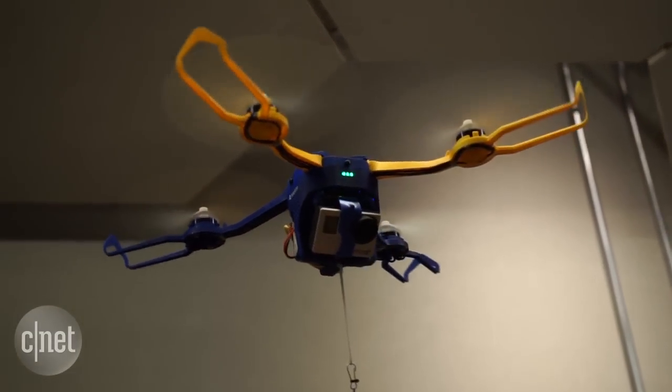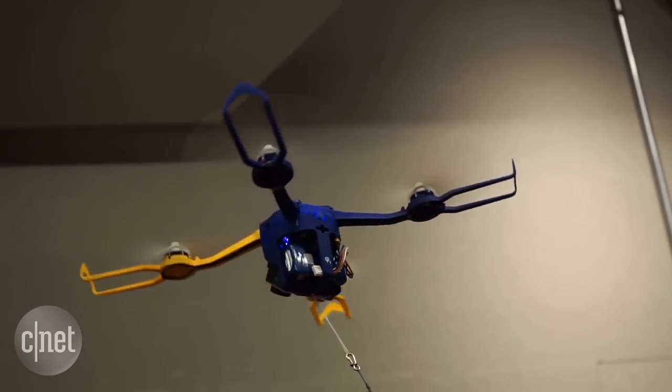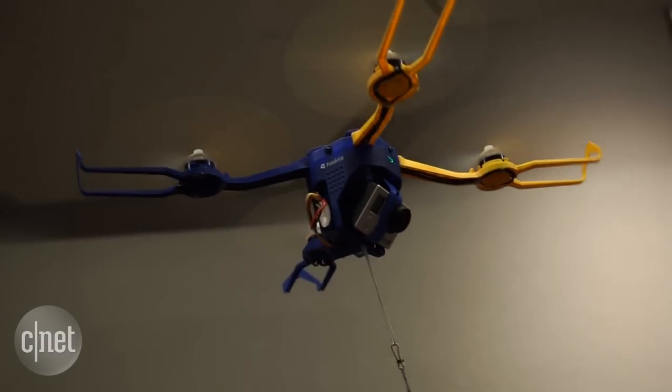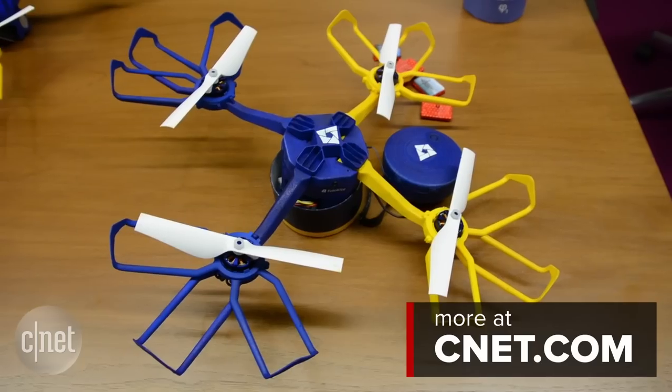The Photokite Fi is available via an Indiegogo campaign for $349 without a GoPro, with a conservative estimated ship date of early 2016 should it reach its $300,000 funding goal. I'm Josh Goldman with CNET, thanks for watching.